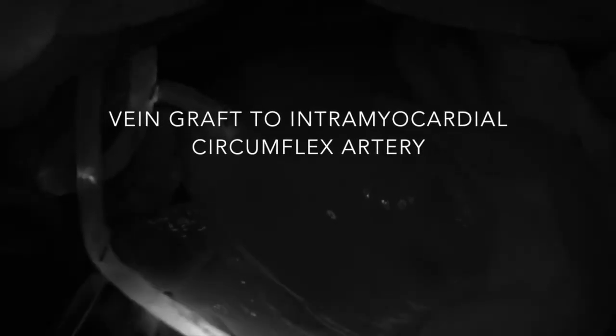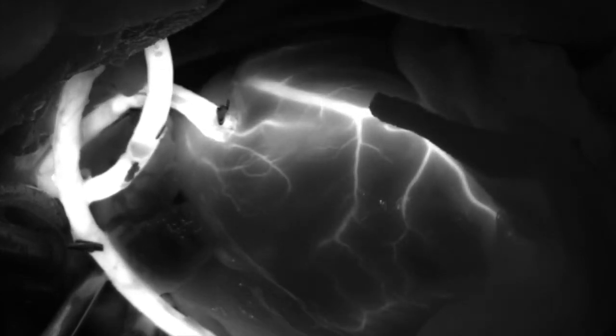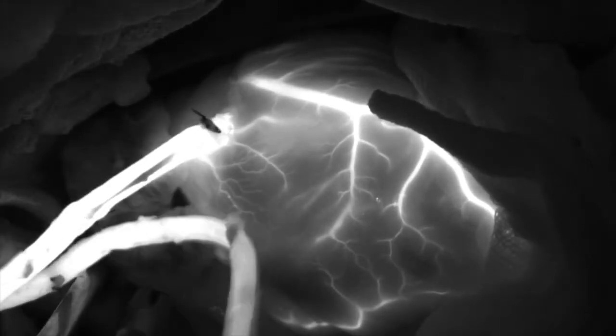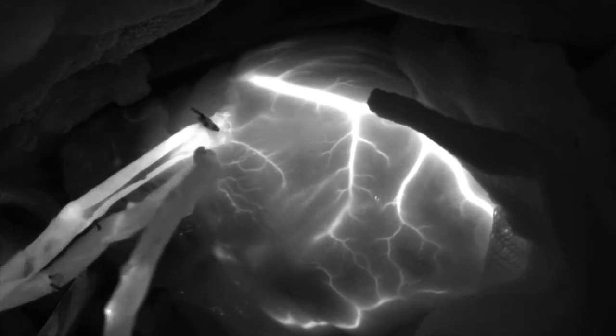Our first coronary bypass graft performed is to an intramyocardial circumflex coronary artery. We inject 10 cc's of a dilute Indocyanine Green solution followed by a chase of 10 cc's of heparinized blood. We look for three different phases of blood supply to the heart, including the arterial phase, the myocardial blush, and then the venous phase. The circumflex coronary artery is poorly visualized in this demonstration because of the poor penetration of the laser used to excite the ICG, which travels only one millimeter.